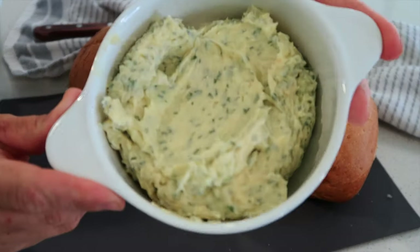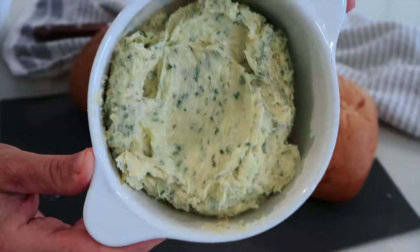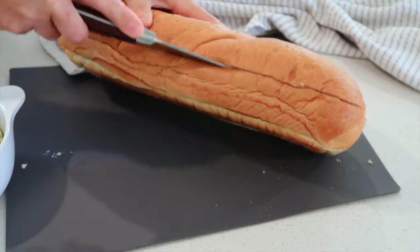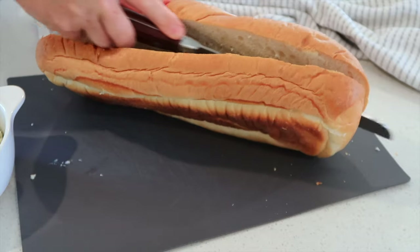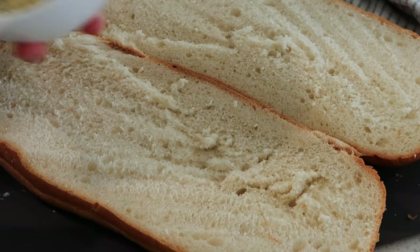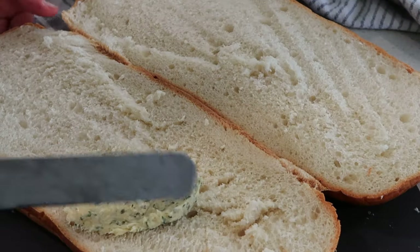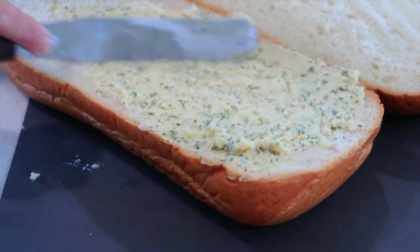Here is my garlic butter spread — it's nice and light and fluffy and creamy. Now I'm going to show you how to make some really amazing garlic bread. I'm just going to cut my French bread in half. I'm going to preheat my oven to 400 degrees and then take some of this butter and spread a nice thick layer on there.